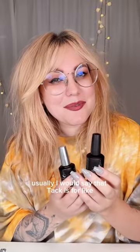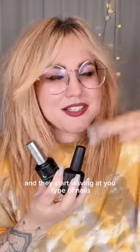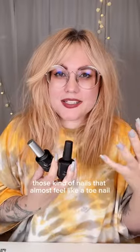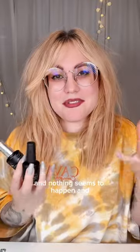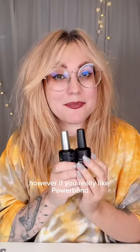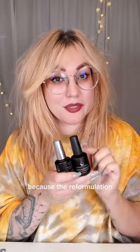Usually Tack is for normal nails up to flimsy nails — you look at the nail and they start waving at you type of nails. Powerbond is for normal nails up to what we call hoof nails — those nails that almost feel like a toenail, where you file and file and nothing seems to happen. That's why Powerbond has been amazing to use for toes. However, if you really like Powerbond, you can use it for most nail types because of the reformulation.